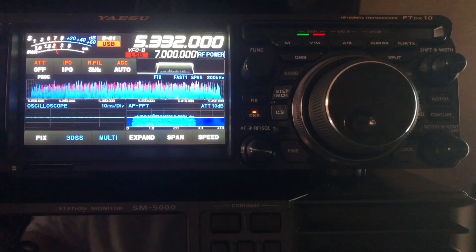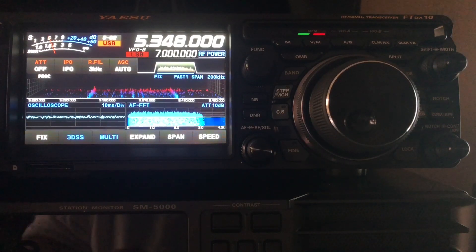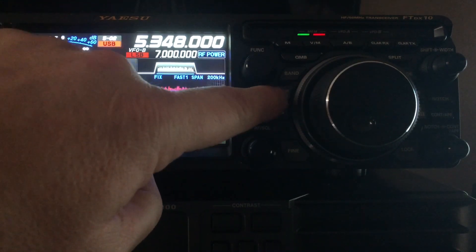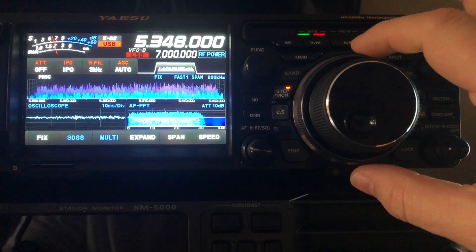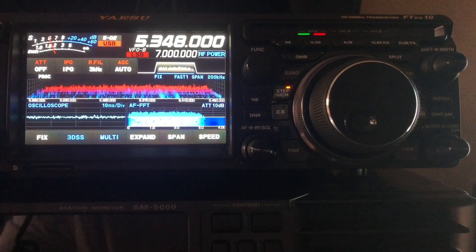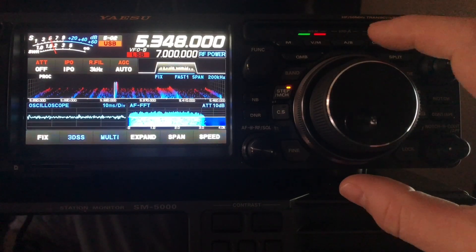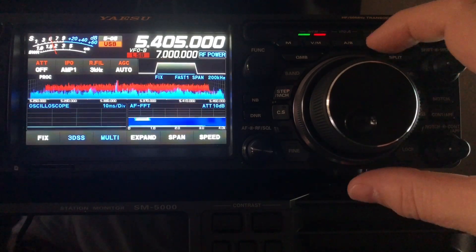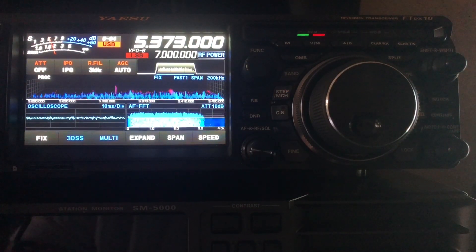That's one way to access the 60 meter channels. Press M, rotate, then press the function button in. There is another way to do it as well. If you press and hold the STEP key — labeled STEP/MCH memory channel — long press that and the LED will flash. Now you use your outer ring, which the Yaesu manual calls the MPVD ring — multipurpose VFO outer dial. Rotate that ring while the LED is blinking and you'll cycle through your memory channels. Very convenient. That's how you access the 60 meter channels on the Yaesu FT-DX-10.